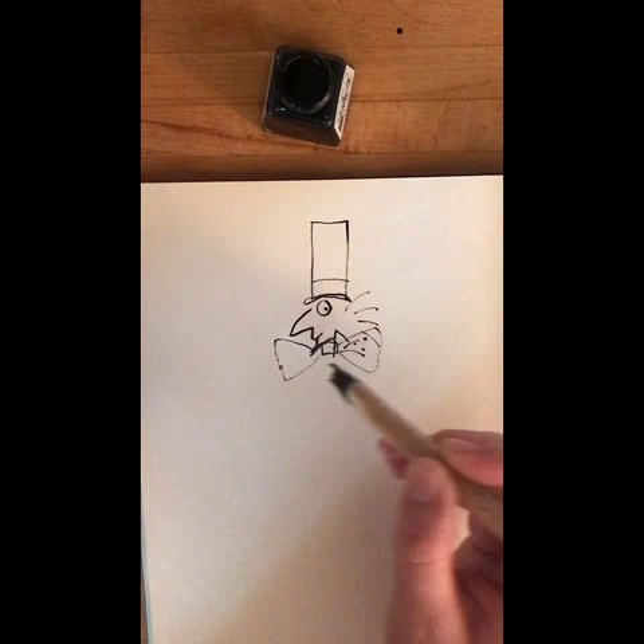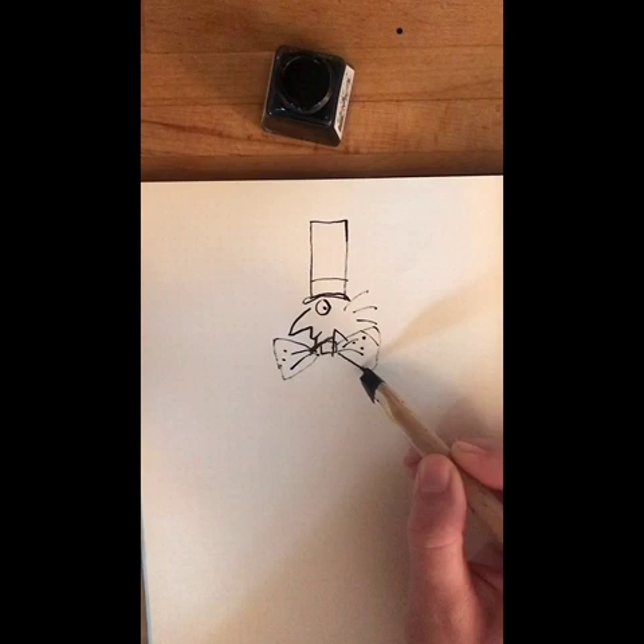So there we've got him — we know where he is now, we can see him, and he's looking round. We hope he looks fairly alive.